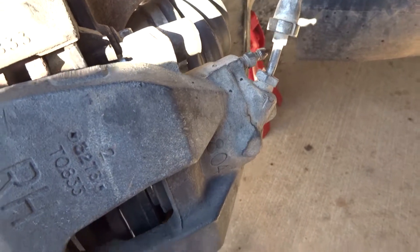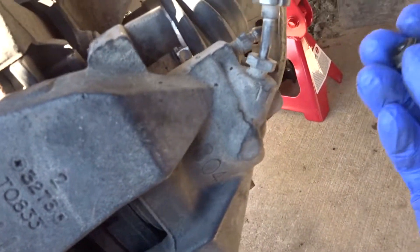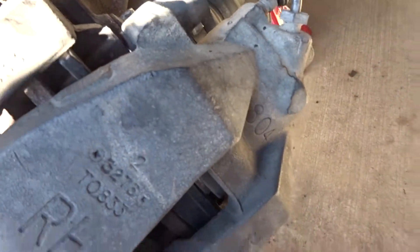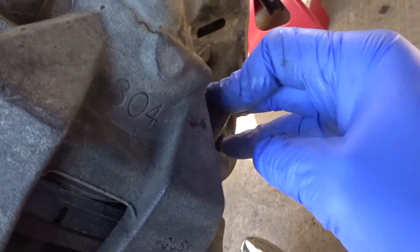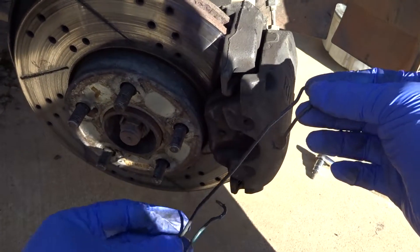When you're done tightening the bottom and top bolts, put your bleeder cap back on and put these caps back on. Now you can place this piece back in.